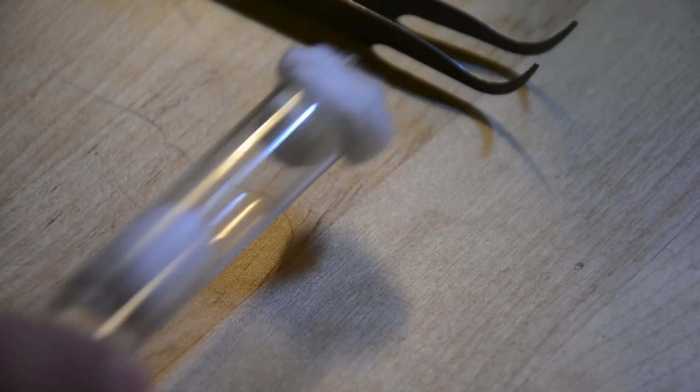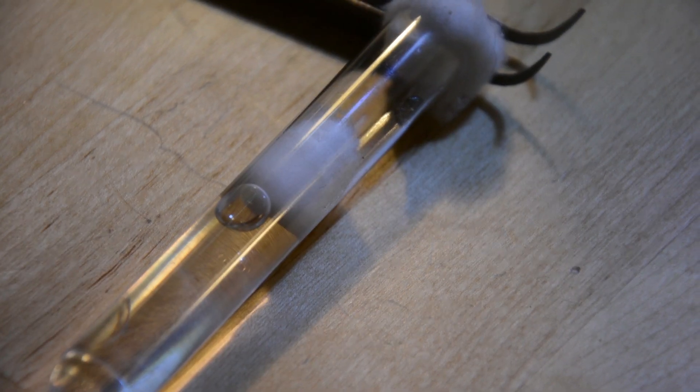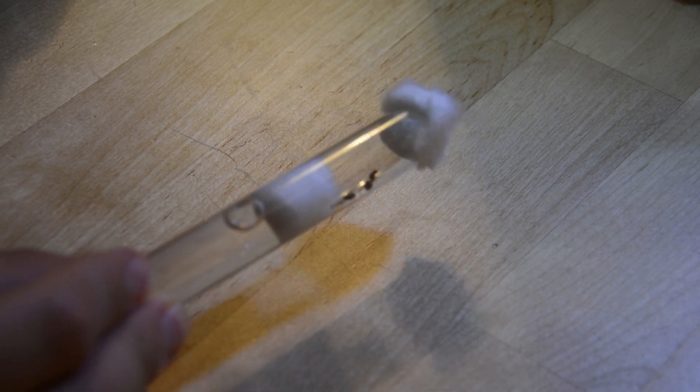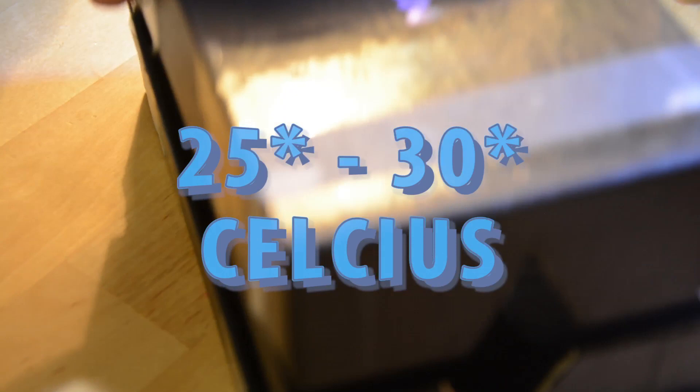These test tube setups are supposed to mimic the ant chambers that queen ants build themselves. Now, your setup is ready to be used for your ants. Once you have your queen ants in here, keep her in a dark container in temperatures ranging from 25 degrees Celsius to 30 degrees Celsius. I personally check up on my ants a little more than once a week. Whenever you check on her, you should make her stress as little as possible by shining a soft light over her and not moving her too much, because vibrations scare them a lot.